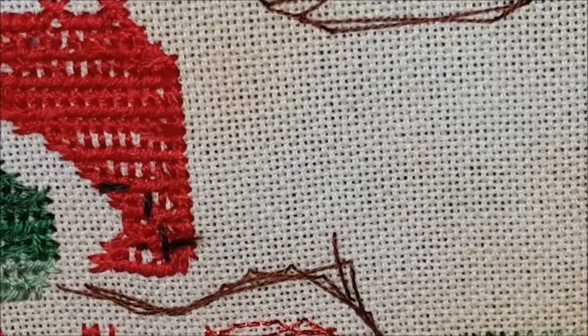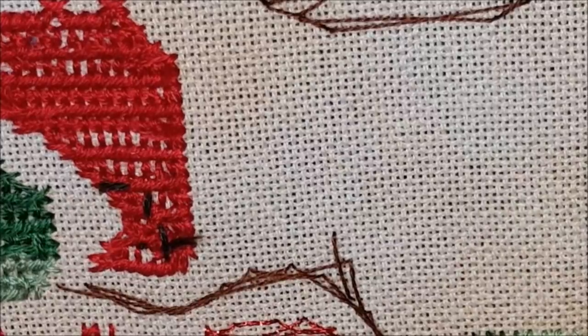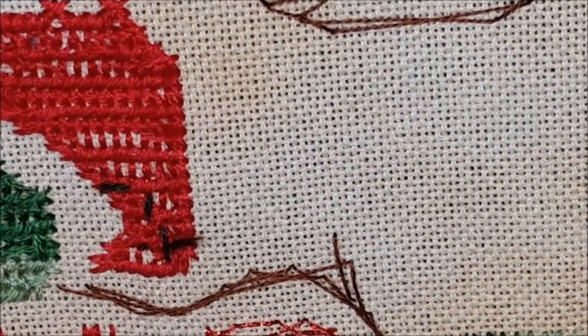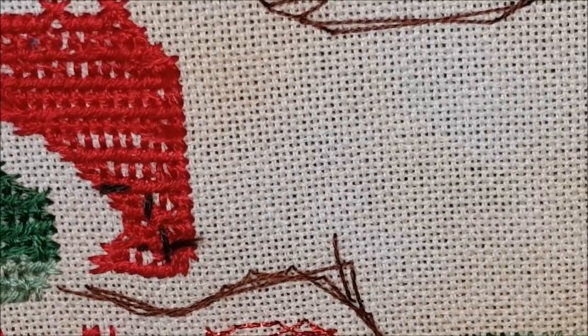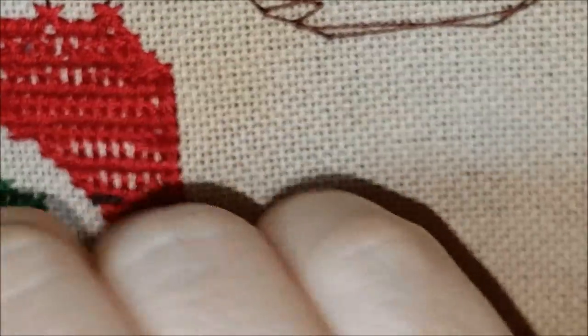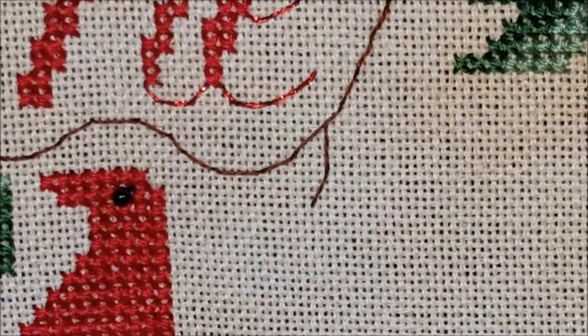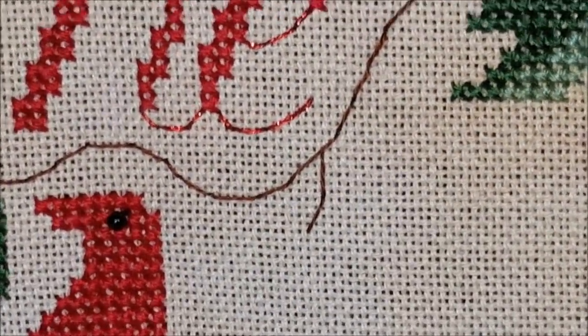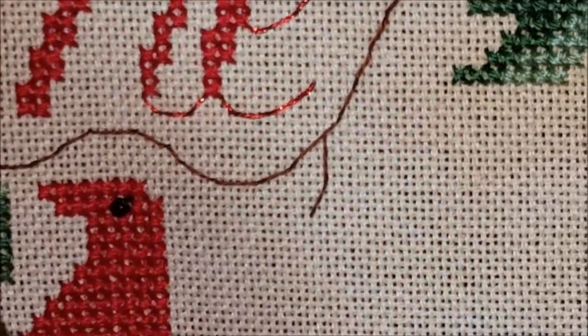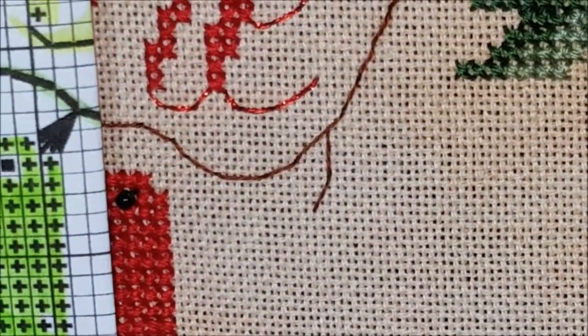Two stitches over. I'm going to put my thread in the back to anchor it. I am using the Blackbird Classic Colorworks thread for the beak — I wanted his beak to match his eye, and that is what I did for the other beak on the other cardinal up top. So I'm going to try to put the pattern right up above or right to the side so you can see it.